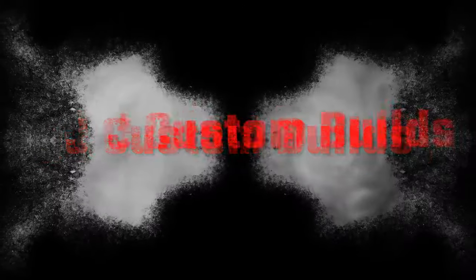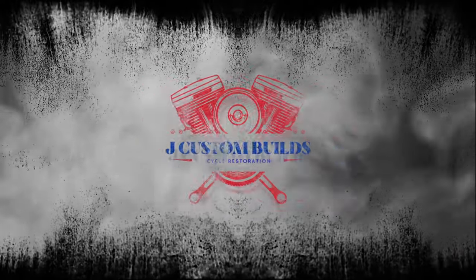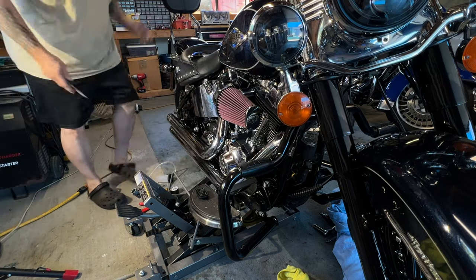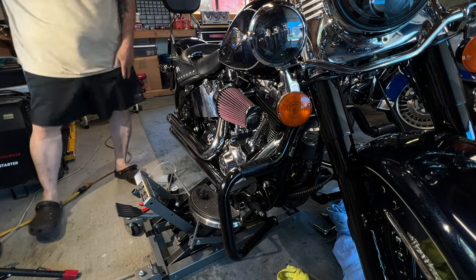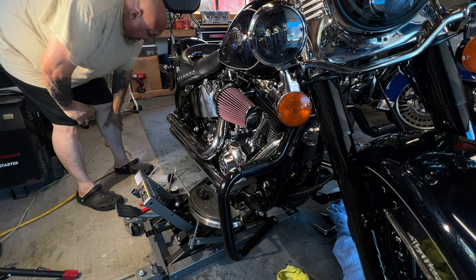Hey guys, happy Friday. Big John with J Custom Builds. Today I'm going to bleed the brakes on my brother-in-law's 2013 Softail. I'm in my shorts and clogs today, just chillaxing, didn't feel like really getting dressed.